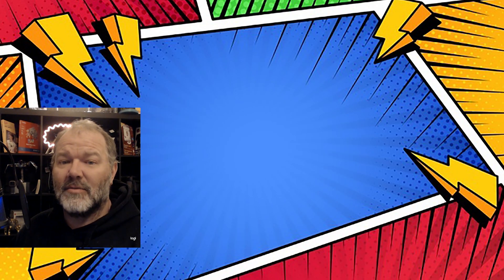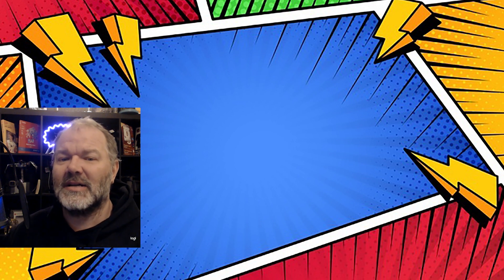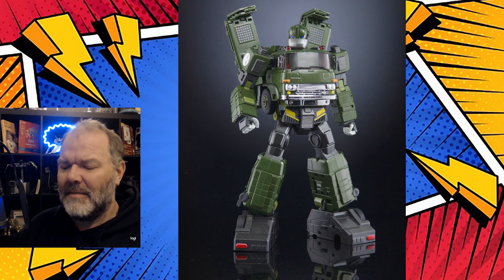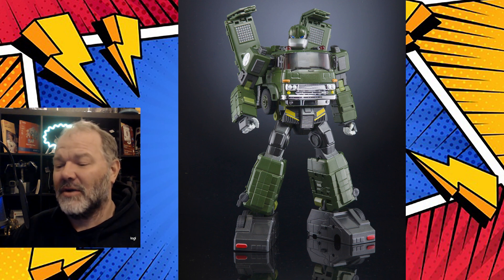Hey guys, it's the Comic Relief Crusader with some more interesting news from X-Transbots and their rendition of Bulkhead. We have MX-36 Bulkward, which is their rendition of Bulkhead.